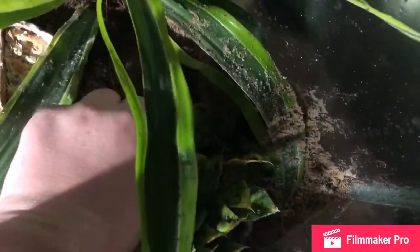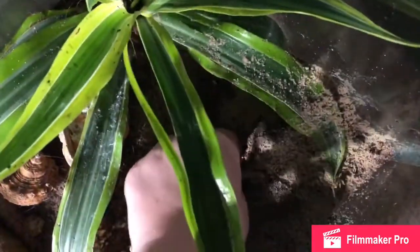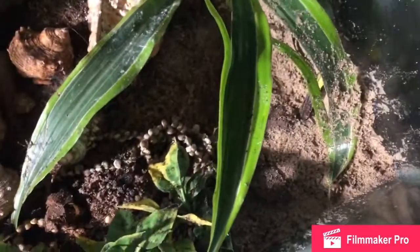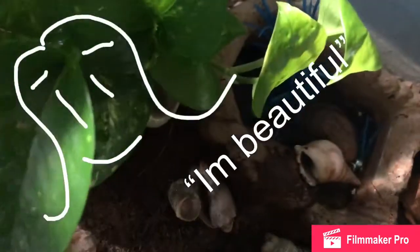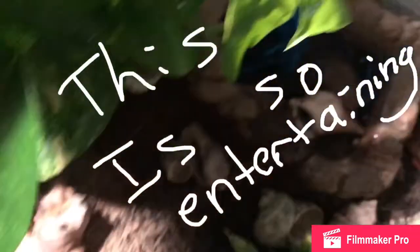I saw there is some mold right there from a piece of food that I never cleaned out. I also forgot to mention I have springtails in here. They're like the decomposers of this cage, since it is bioactive — and bioactive setups do require some decomposers.